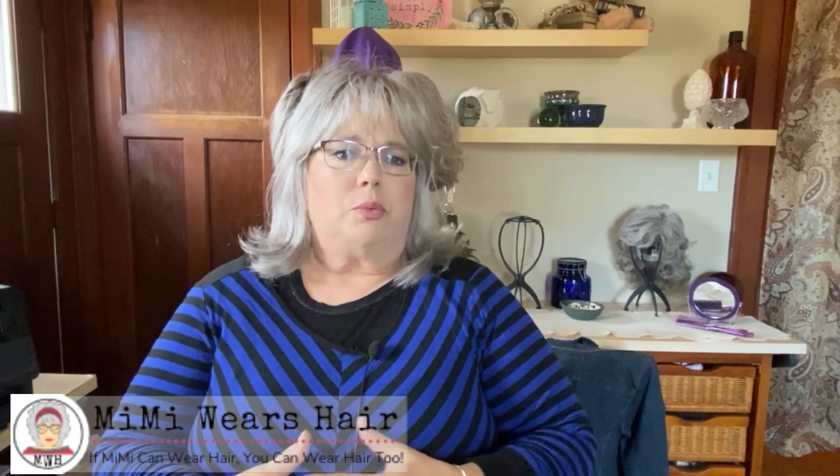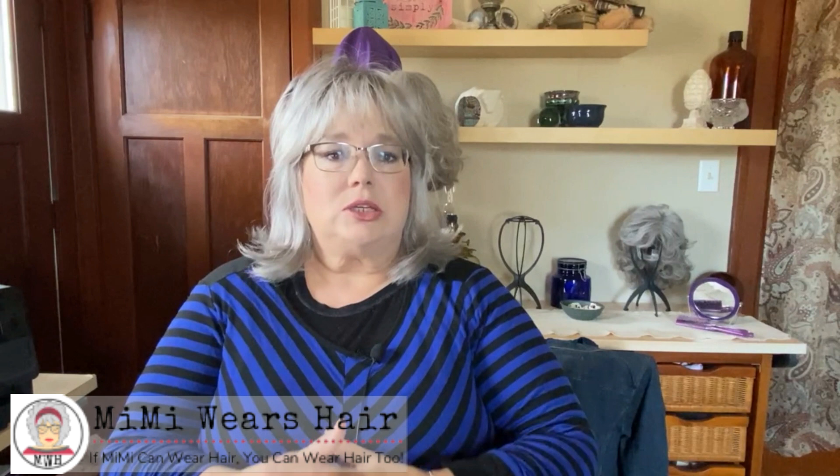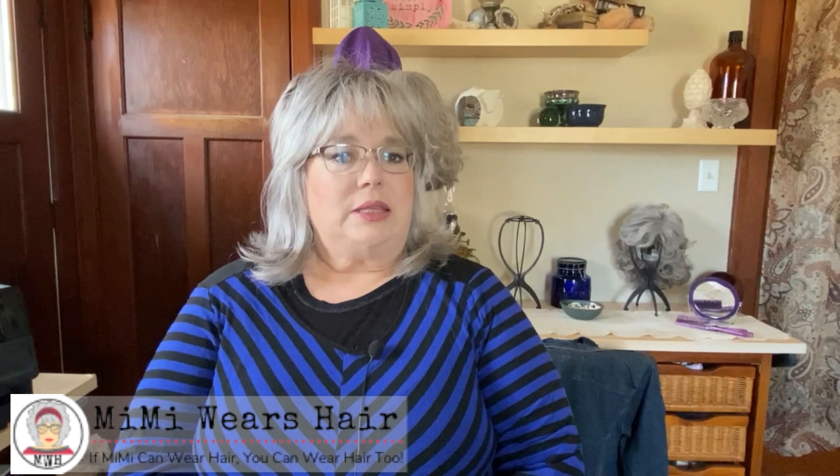Today I'm going to talk about a wig — kind of an unboxing — but I ordered it with a few other wigs. So although I have not taken it out of the packaging and I have not tried it on, you're going to kind of join me on that journey. I'm open to discussion. I feel like it's something I won't be wearing for a while, but let's check it out.